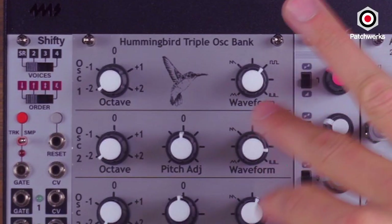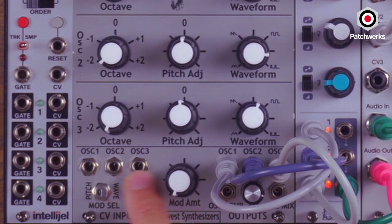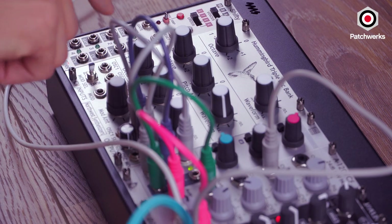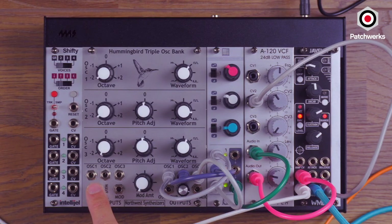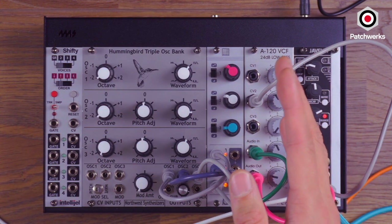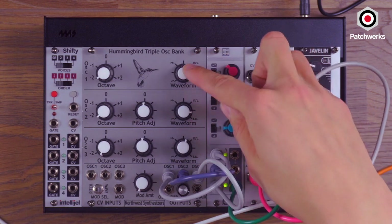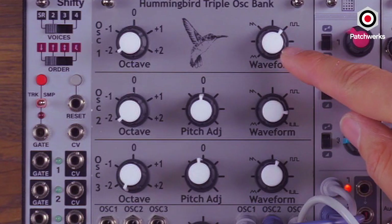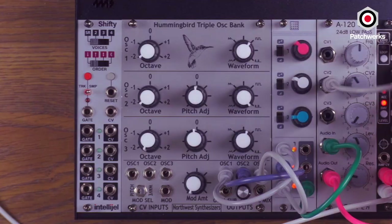We have three oscillators here. Each of them can be individually driven via CV, tracks one volt per octave, or optionally, if you do just want all of them to follow, you could just patch into oscillator one. We have a mod input down here which can either change the pitch of every single oscillator or do an offset on each of these waveforms. Each of these oscillators have their own different waveform that they could go to.